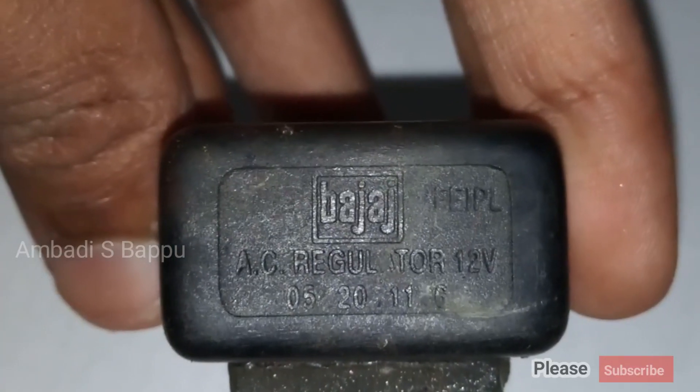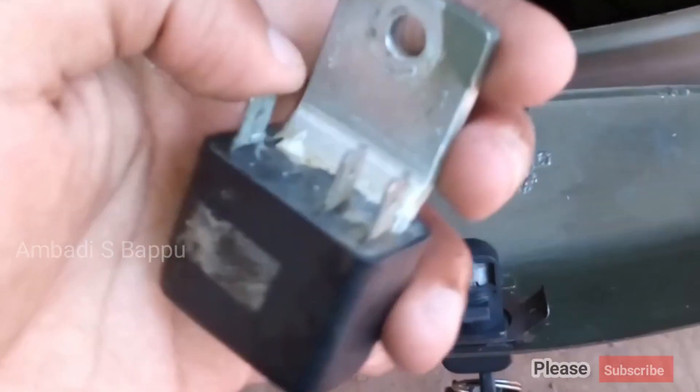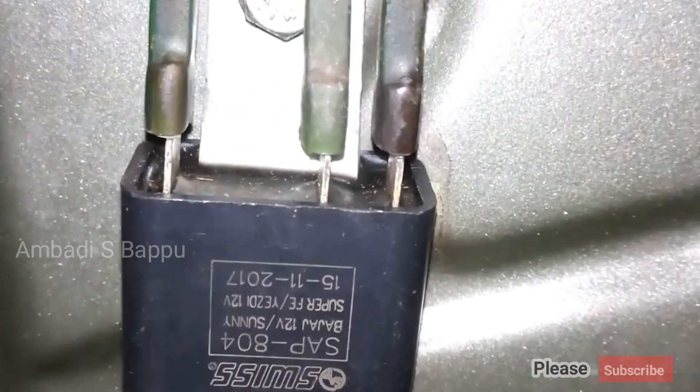This is the old damaged regulator unit in my hand. This was the factory-fitted regulator unit in this scooter which lasted for more than 20 years. Now it is replaced with a new one and the problem is solved.